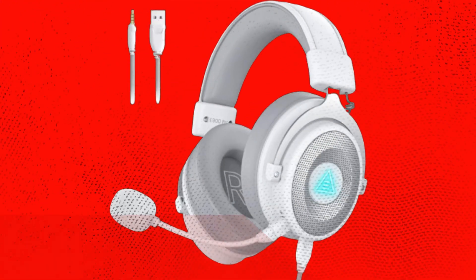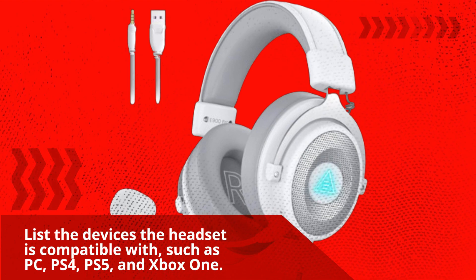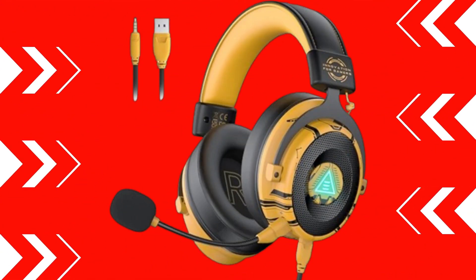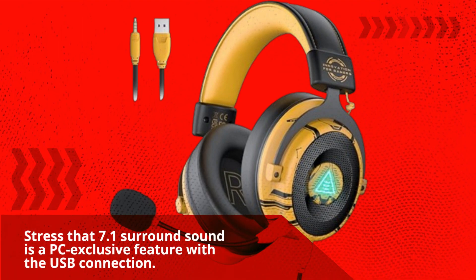The headset is compatible with a range of devices, including PC, PS4, PS5, and Xbox One. It's worth stressing again that 7.1 surround sound is a PC-exclusive feature requiring a USB connection.